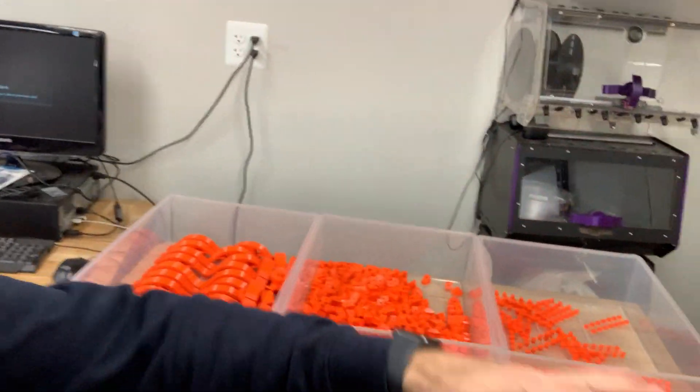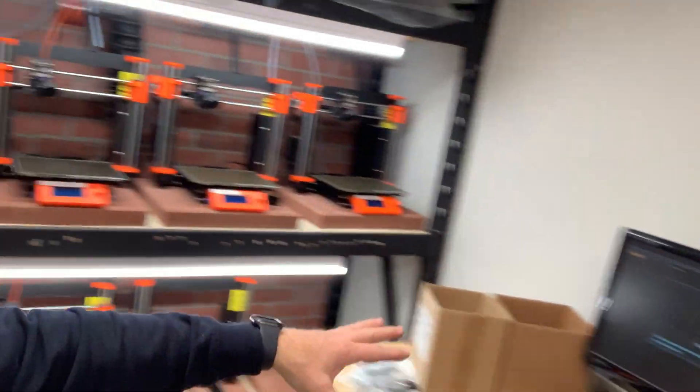Parts come off and we run them through quality control. We have a little workstation for doing CAD and slicing in here as well.